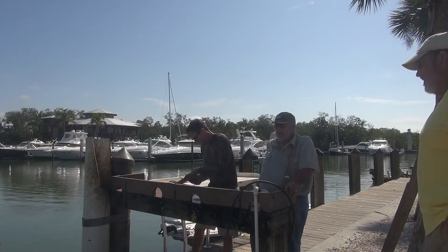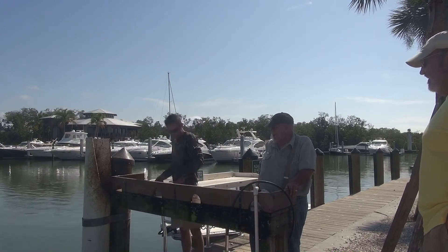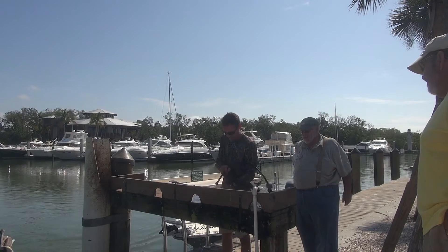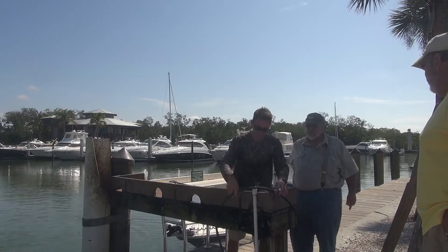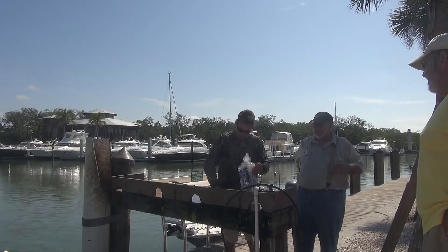Mr. Pelican didn't quite get over there in time. No, they fight. You want me to rinse these off? Okay, he's gonna rinse them off. You wanna come down here? Are we on the island here? No — you're in Naples. We're still in Naples, Florida, in Naples Bay.